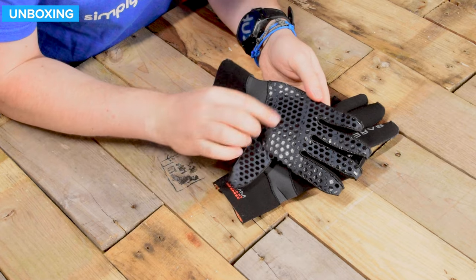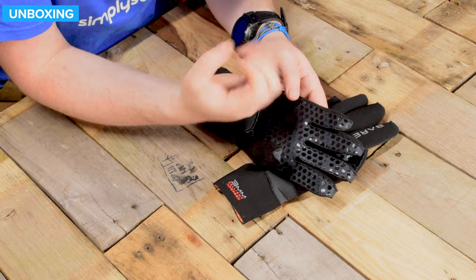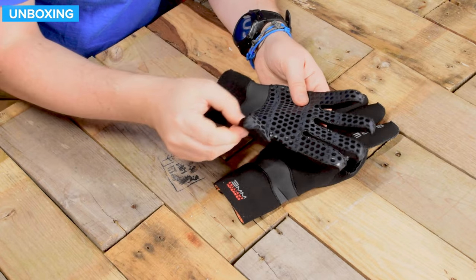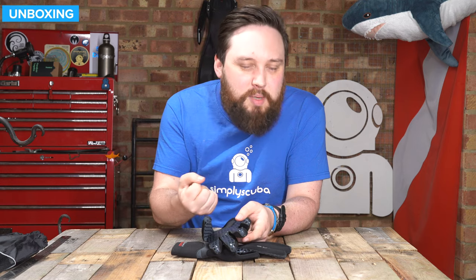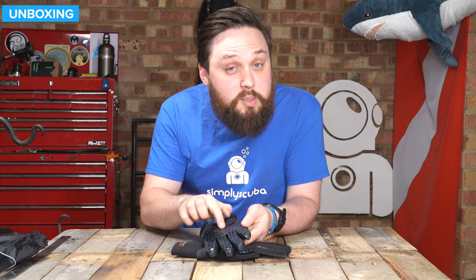On the palms, you have this detailing. When this gets wet, it adds a bit of grip so you can still hold on to things, especially like dive torches. They can be a bit slippery when they're wet because it's just bare metal, but when you have this material, it gives you a bit of grip — something to actually hold on to.